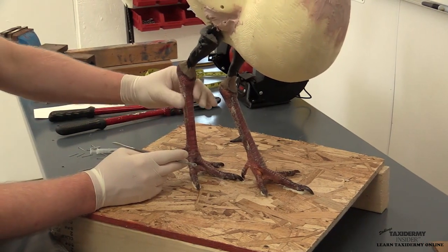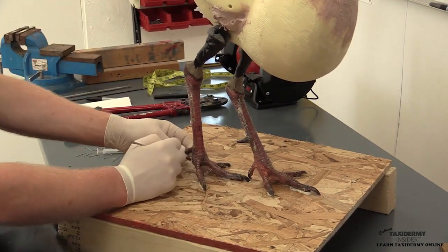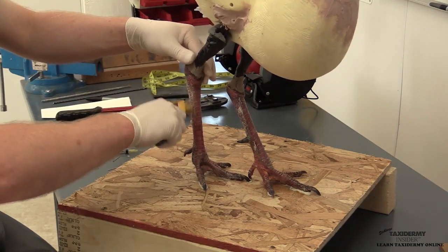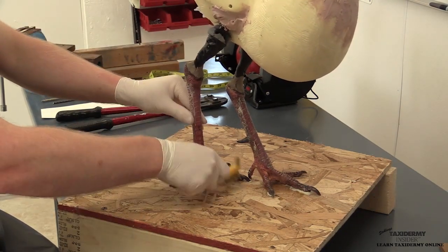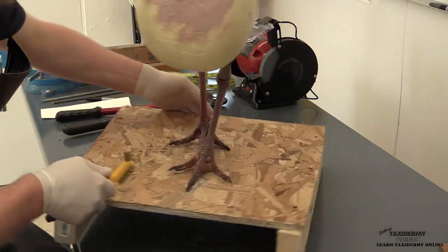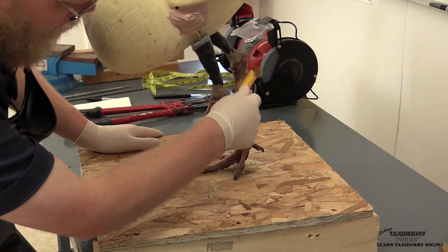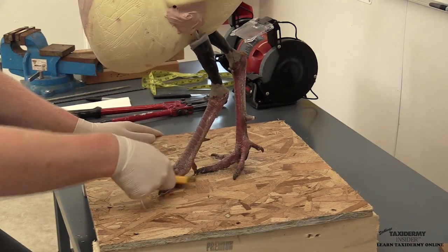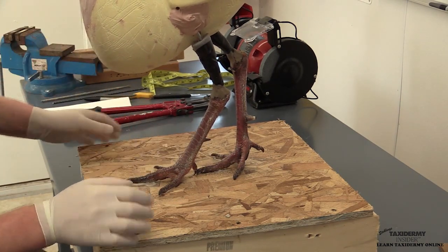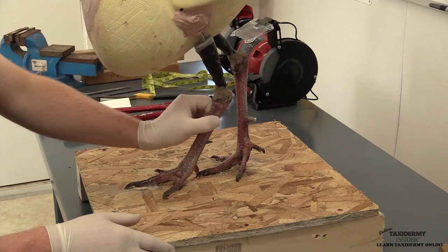You have some of this master blend here we're just removing. Also, sometimes these legs can have some dried skin on them. If you do encounter that, you can use your wire brush to just scratch some of that off. Now we'll take some compressed air and we'll blow all of the debris off of our mounting stand and clean up all this dead skin that's still on these legs.